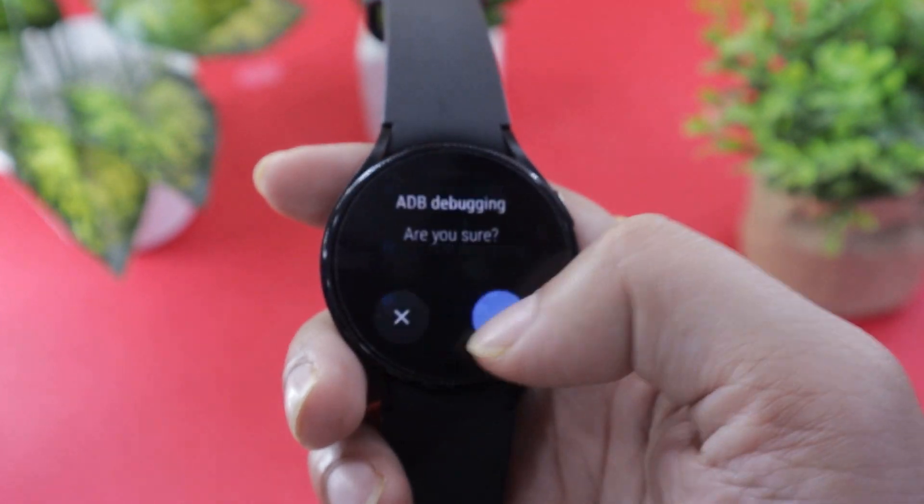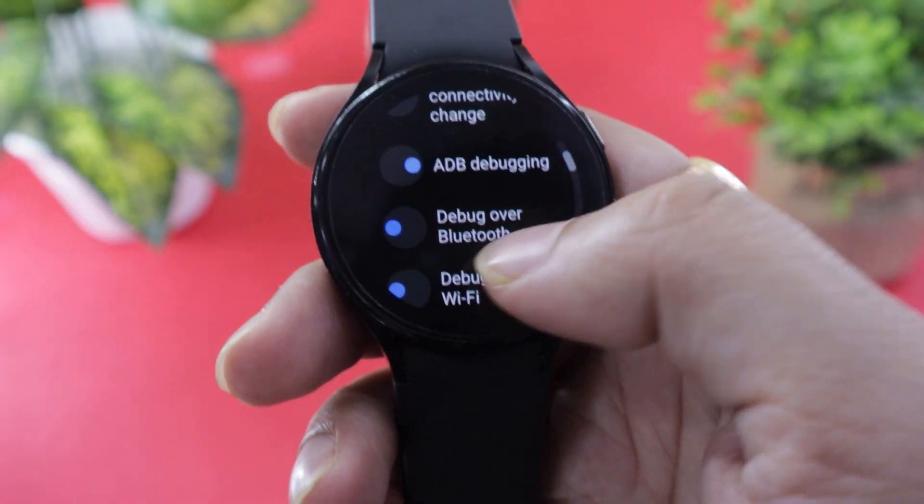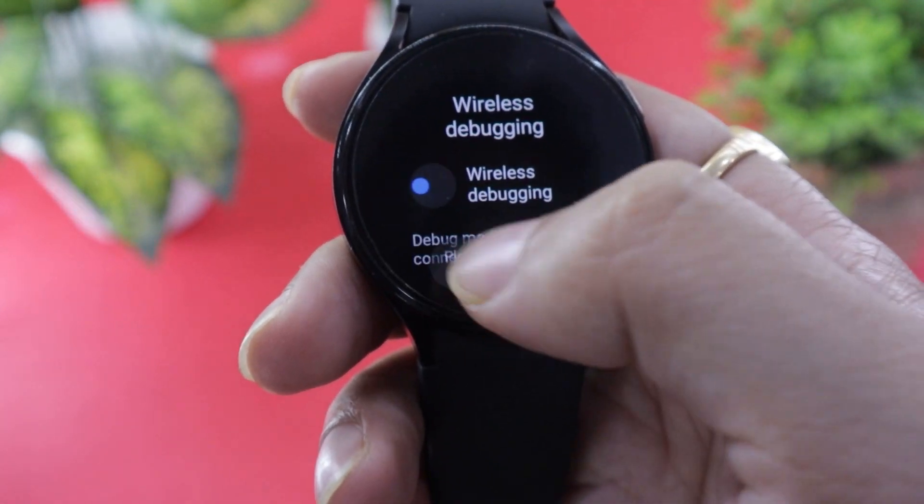Scroll and enable the ADB Debugging option. Now enable the Debug Over Wi-Fi option as well.